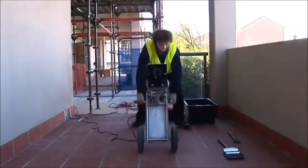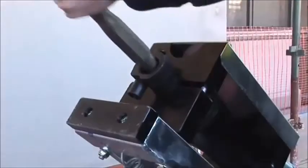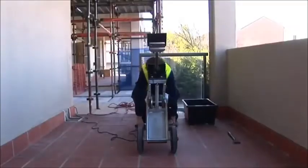Once the hammer is assembled into the unit, the product is ready to use. Simply tilt the trolley back, place the tool into the hammer and lift the trolley back up again.